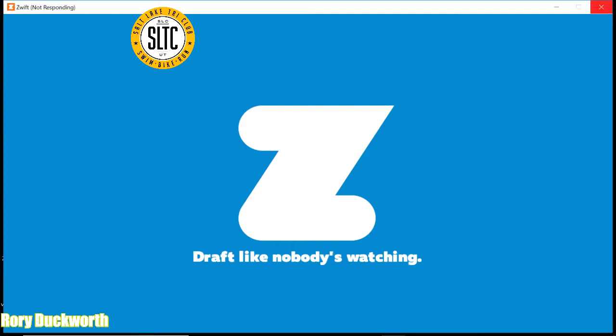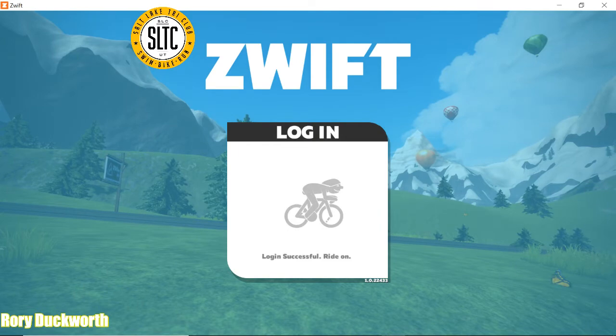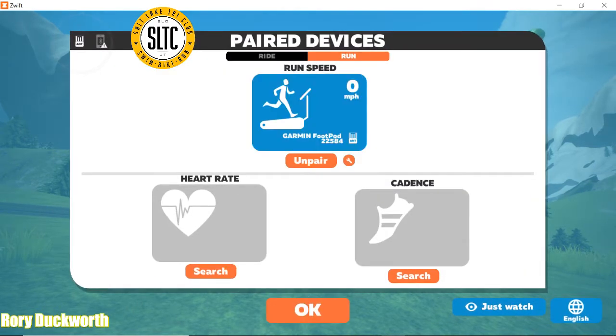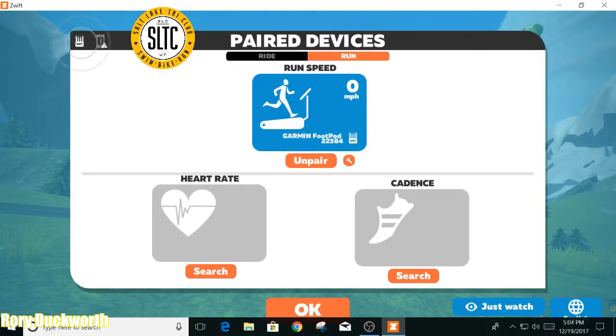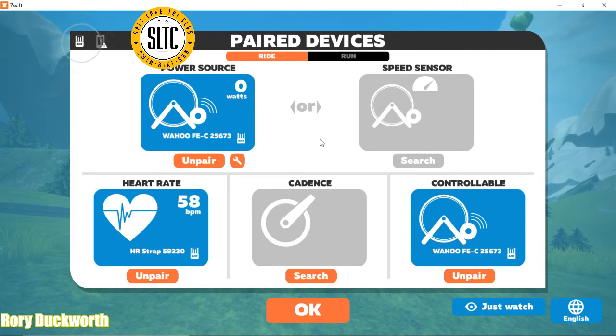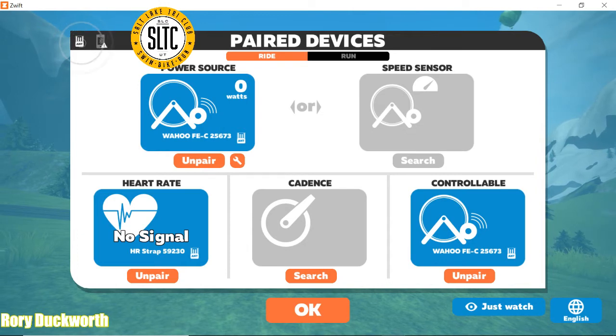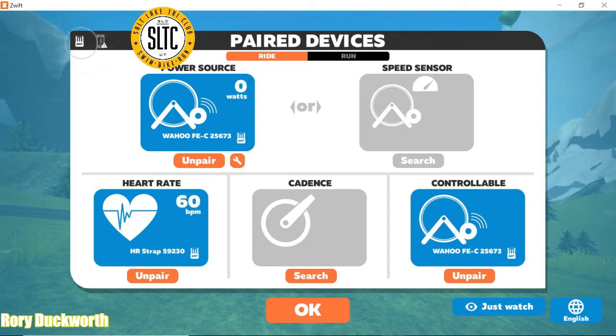Hello, this is Coach Duckworth with the Salt Lake Tri Club. Today I'm going to make a quick video about how to run on Zwift. There are a couple of options and a couple of speed and cadence sensors you can buy to make this happen, but today I'm going to particularly talk about the Garmin foot pod. If you're using Zwift on an iPad or iPhone, or you're going to the gym and running on the treadmill, I highly recommend the milestone pod. I'll put both Amazon links below — both of them work and they're the two that I have tested and they do great.